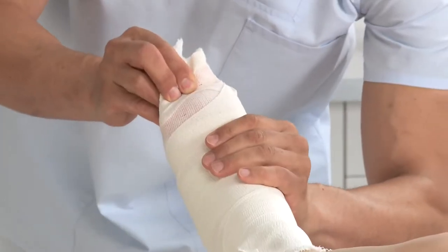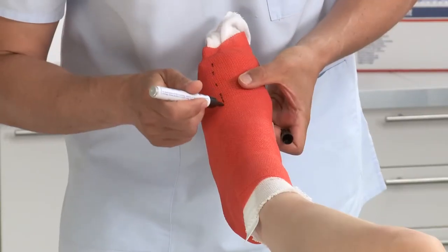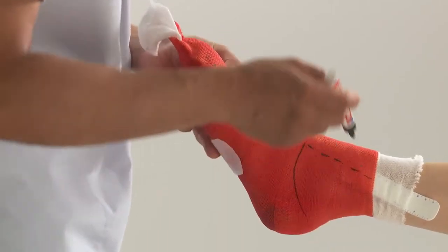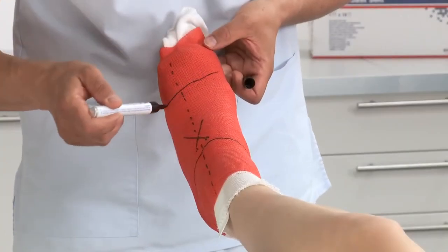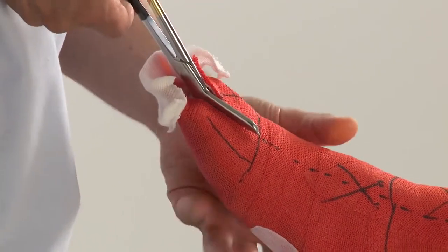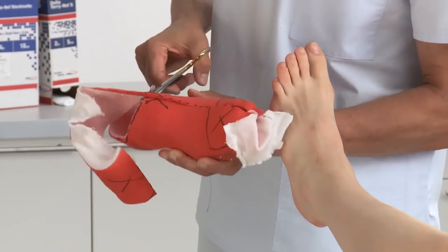Then remove the bandage. Use a marker to draw desired cut lines on the cast. Cut along the zip stick and remove the cast. Trim the cast along the cut lines and edges for a good fit.